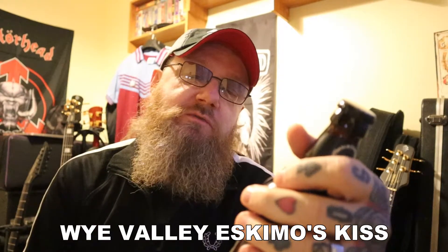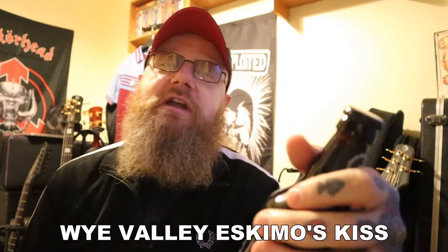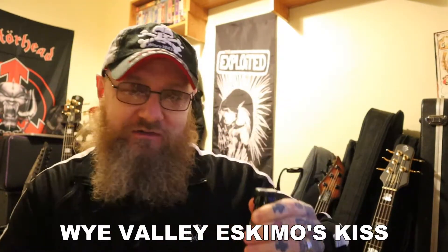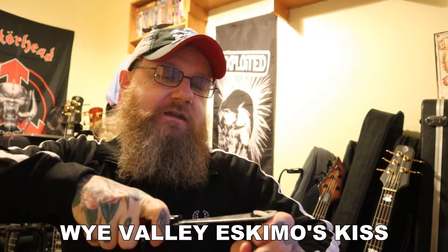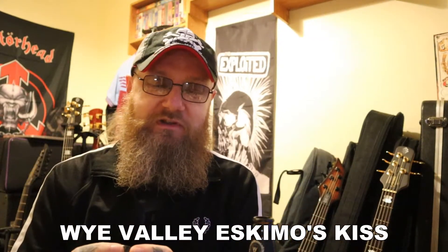They're using a new hop variety called Olicana, which is grown in Herefordshire — so it's a local hop to them, which I think is brilliant. They're saying to serve it slightly chilled. This is very slightly chilled, but probably not as chilled as they wanted. I'm hoping I'll get more flavour out of that because it's that little bit slightly warmer.